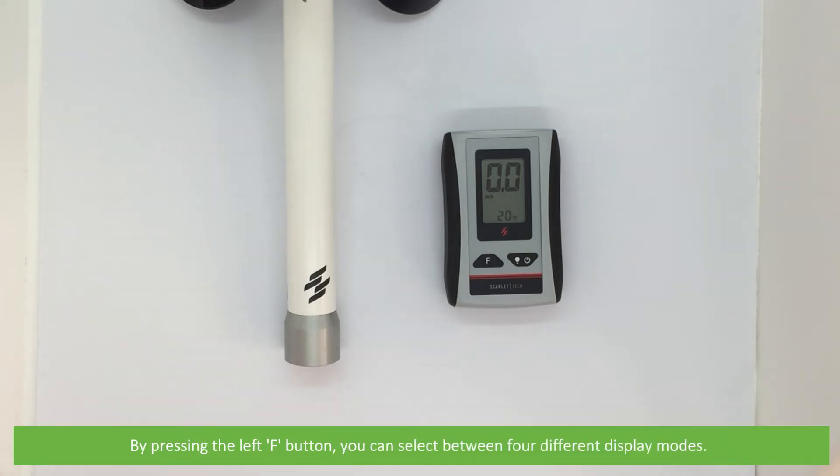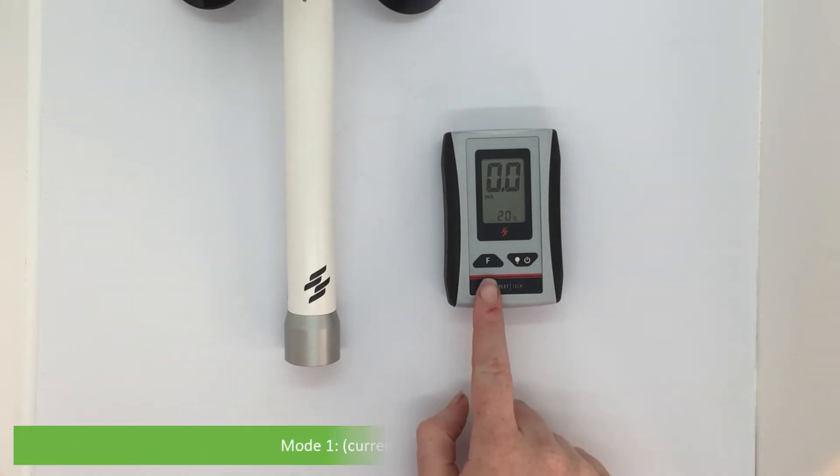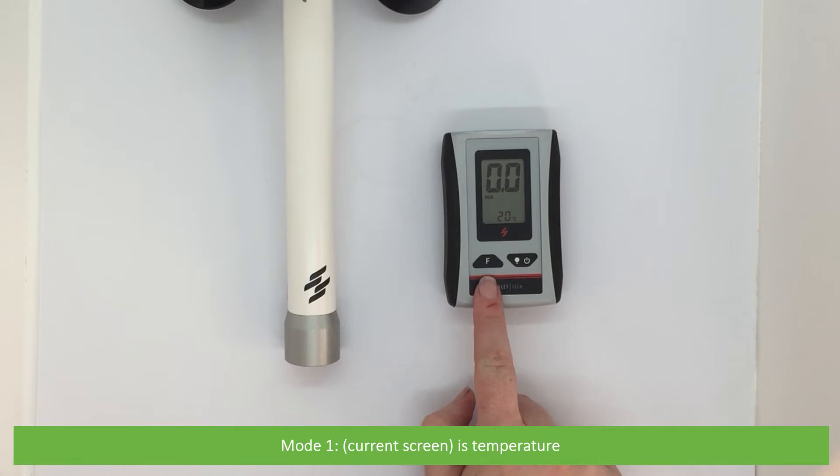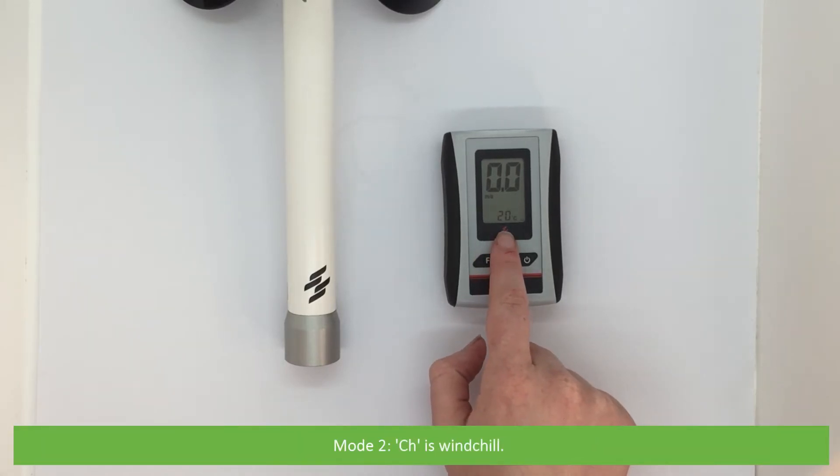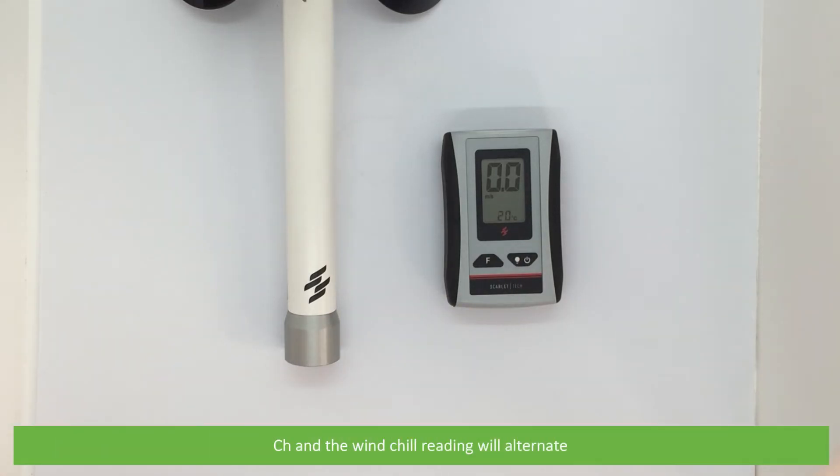By pressing the left F button, you can select between four different display modes. The top half of the screen will display wind speed, and pressing F adjusts the bottom half. Mode one is temperature — this is the current screen. Mode two, CH, is wind chill; CH and the wind chill reading will alternate.